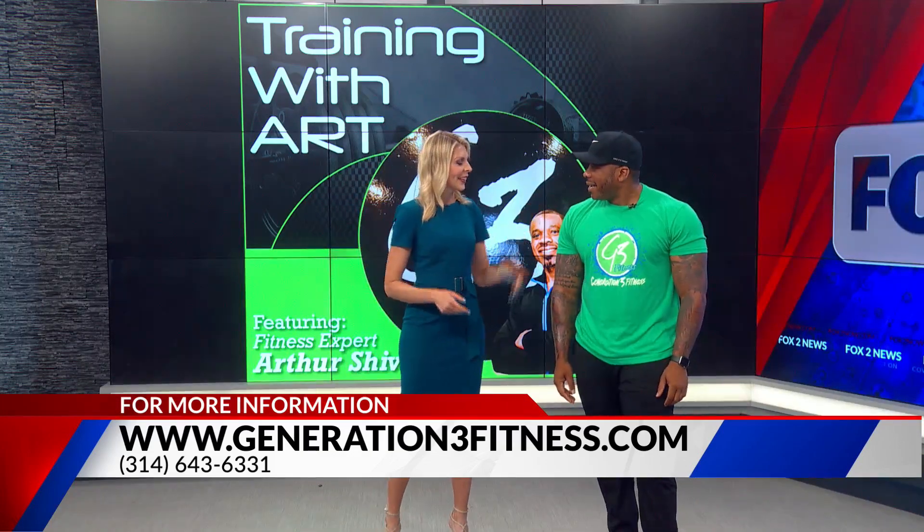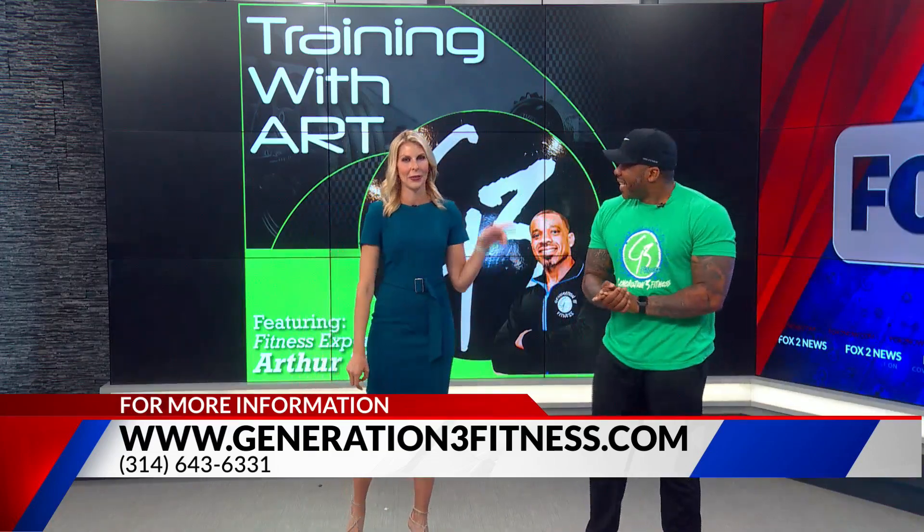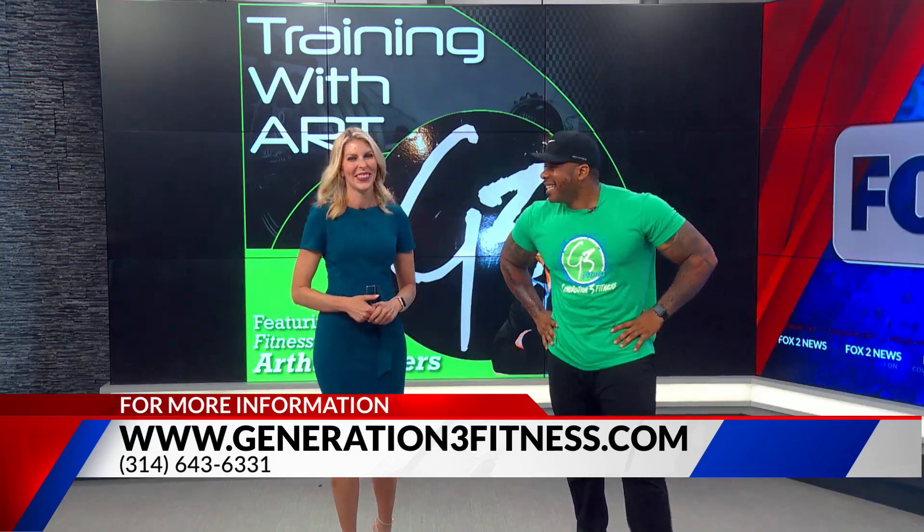My dad was watching that segment last weekend — he's interested. And he was mad at me for calling him out too, and I'm doing it again. Arthur Shivers, thanks so much. We'll be right back.